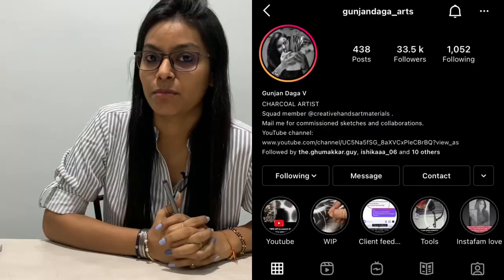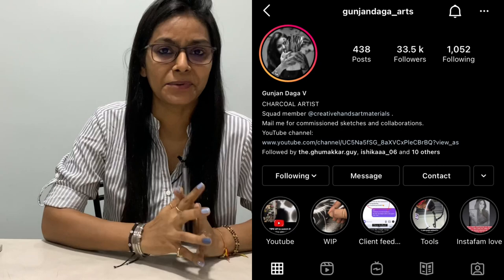Hello guys, welcome back to my channel. I hope all of you are fine and doing well. Recently I had shared a work on my Instagram handle — if you haven't followed me yet, I go by the name Gunchandaga Arts. I recently uploaded a work where I experimented with gold and charcoal. I was quite anxious in the beginning, but I guess the experiment was worth all the effort.